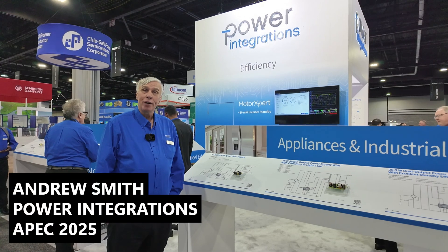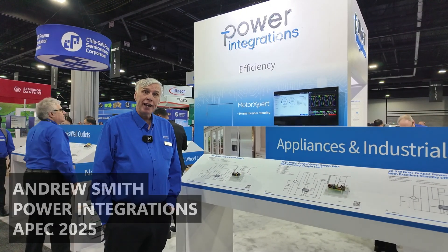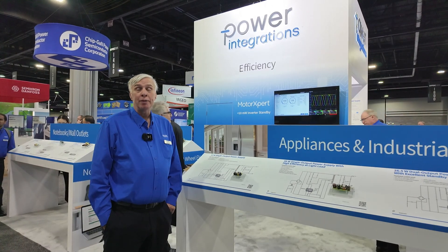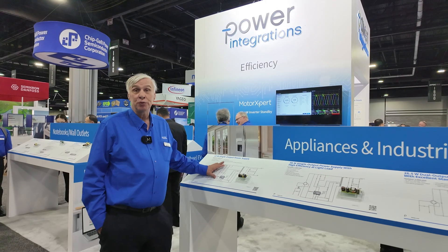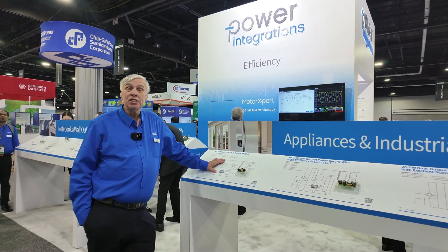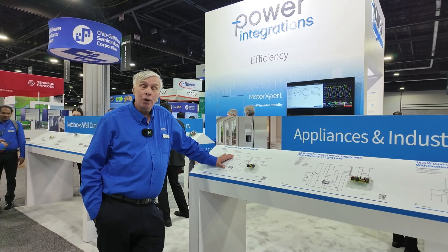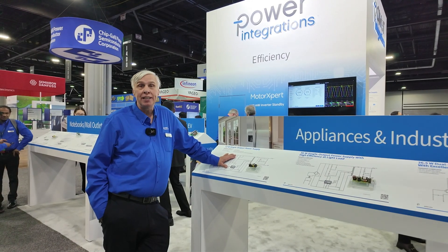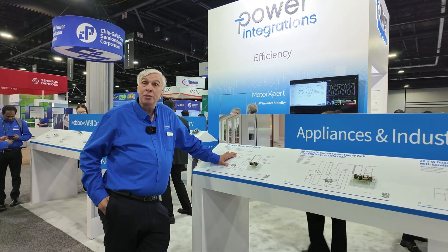Hello, I'm Andrew Smith, Director of Technical Outreach from Power Integrations. At the show, we're announcing a new product family called TinySwitch 5. It's the latest in a big series of TinySwitch products that's gone back 20 years. We've sold more than 6 billion of these, so the new product family has a very high level of performance to match up to.